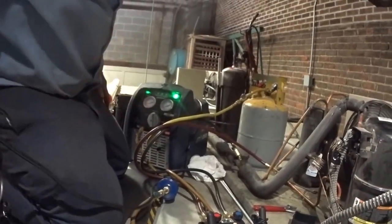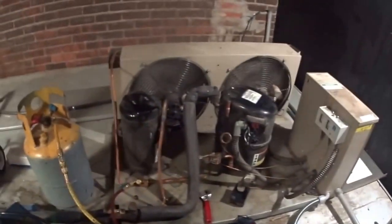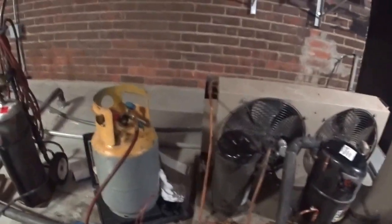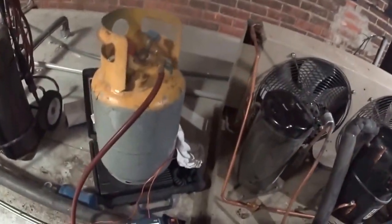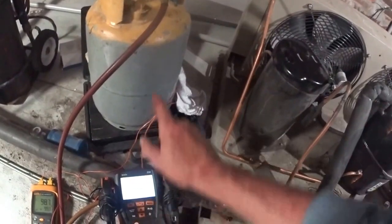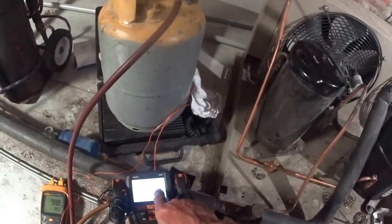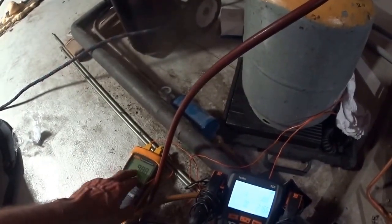Now I have to reclaim the refrigerant. We're reclaiming right now — taking the R-22 out and putting it into this tank. I'm checking the refrigerant: I took R-22 out and put it into my tank. I've got it set on 22. In the tank I have 216 pounds pressure, and my condensing temperature is 107 degrees for refrigerant 22 at 216 pounds pressure.